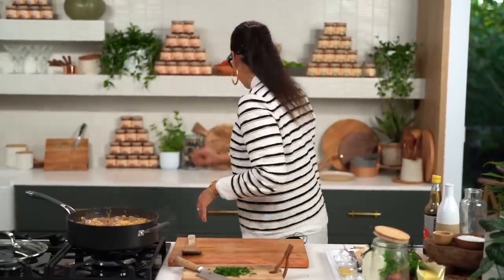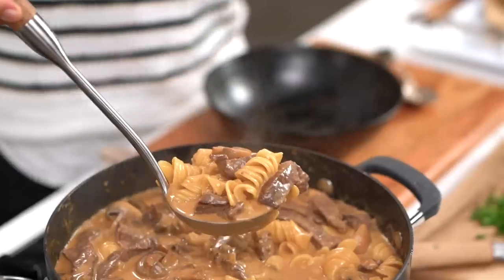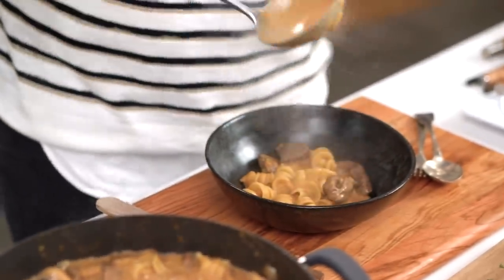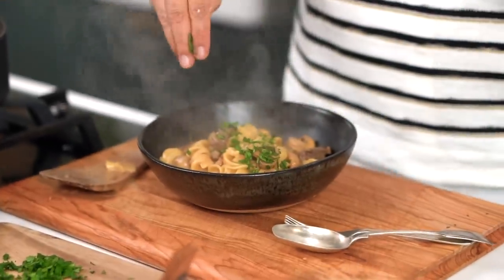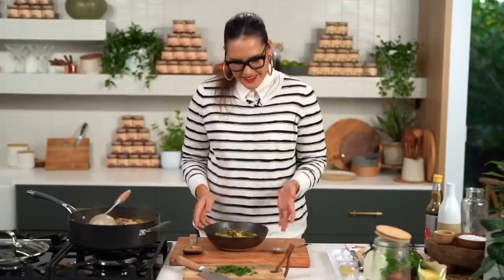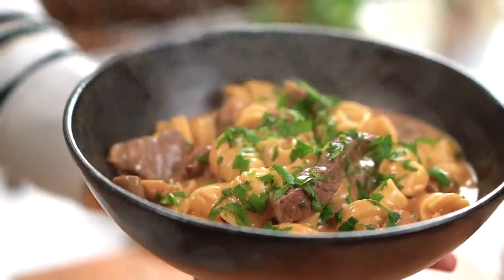Things should now be looking thick and shiny and lush. I'm going to grab my serving bowl — this is making me ridiculously hungry. Lovely big spoonfuls here. Then you want a nice little smattering of parsley on top. Just because it's a weeknight doesn't mean you can't make it special. Look at that — that's a stroganoff you would eat.